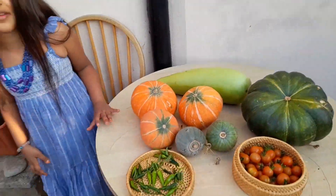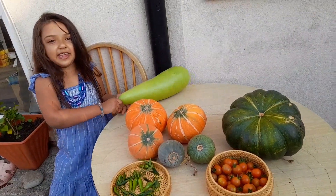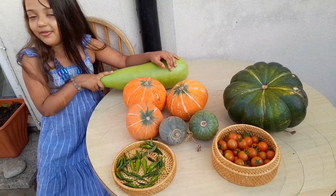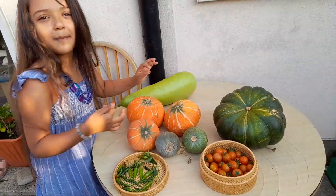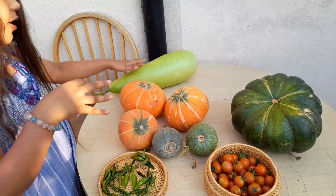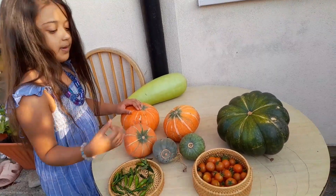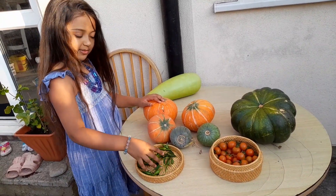First of all, I've got this gigantic bottle gourd — here it is, it's pretty long. But don't worry, you can't drink from this, just eat it. Now we have this green pumpkin, or whatever it's called. Oh my god, these are really heavy. Then I've got some pumpkins and these two green pumpkins, some cherry tomatoes, and I've got some chilis.